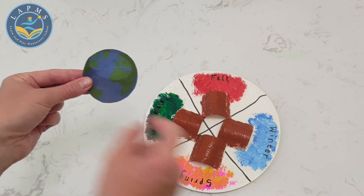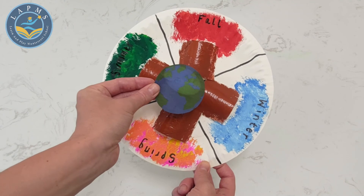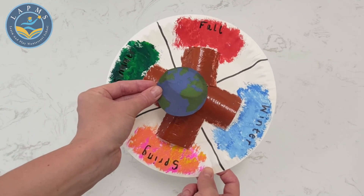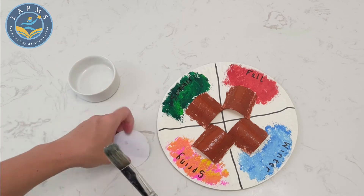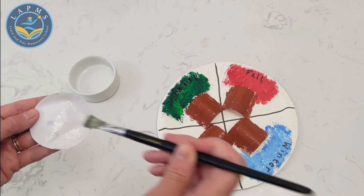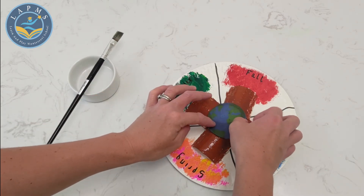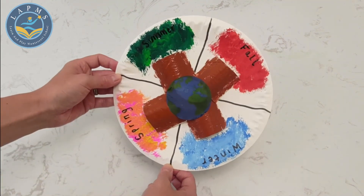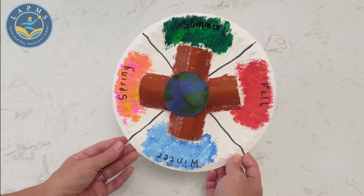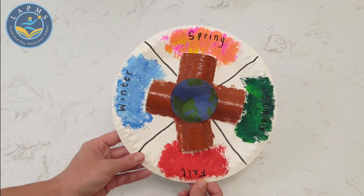To finish off, I printed off a picture of the planet Earth and I am going to stick it into the middle of our season wheel. And there you have it — a season wheel to show you the different kinds of seasons we can experience around the world.